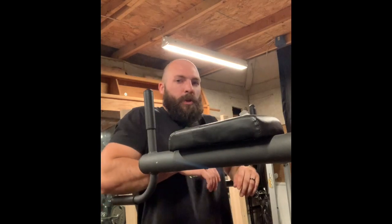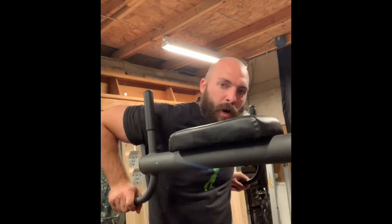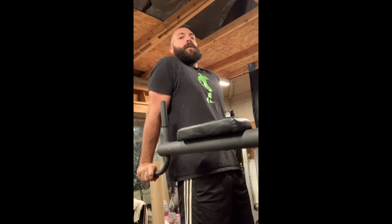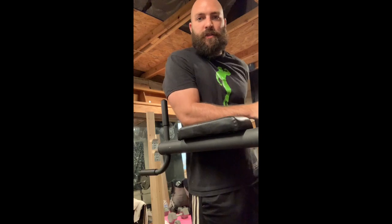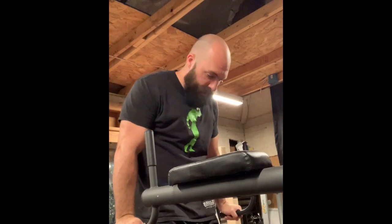Another awesome tricep exercise is dips. If you don't have a dip machine you can use a bench — there are different ways to do dips. Once you get used to doing them with just your body weight, adding extra weight is also great. Now, if you stay straight up like this, that really targets your triceps. But if you simply lean forward a little bit, that's going to start targeting your chest — I'll get more into that on a later video.